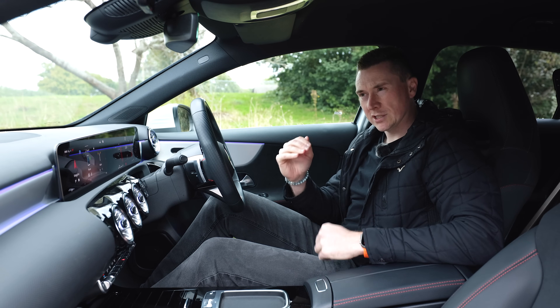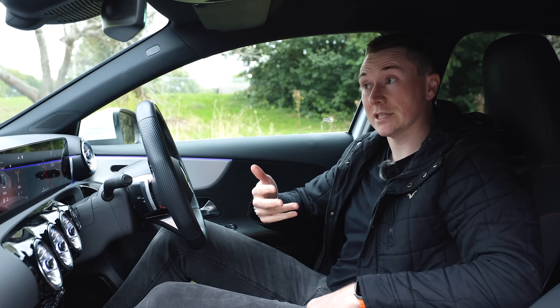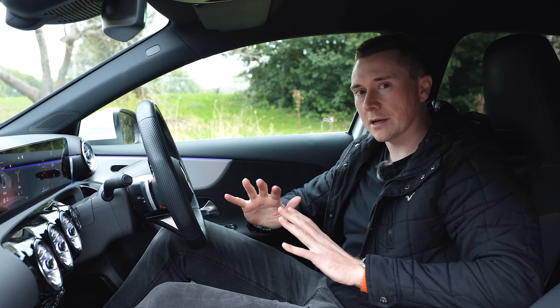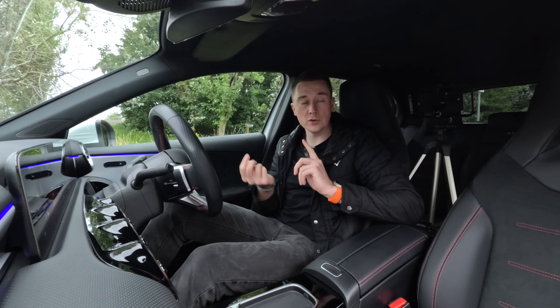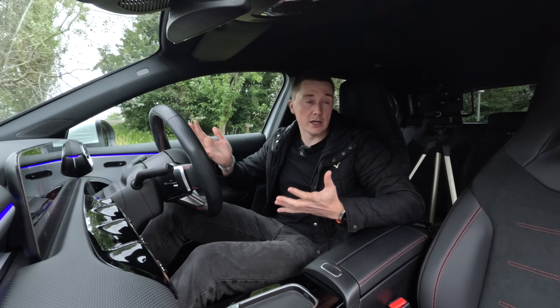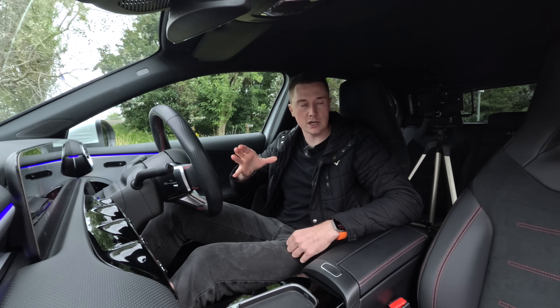First things first, and I'm just going to state the literal obvious here: make sure your car actually does have Apple CarPlay. I know that sounds really silly, but just in case you've jumped into a new car or a loan car and just assumed it has CarPlay, triple check to make sure before we go any further.